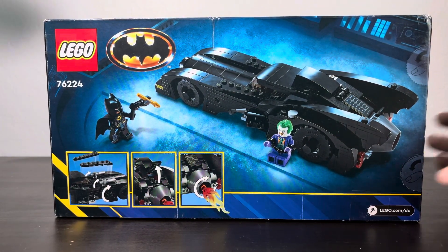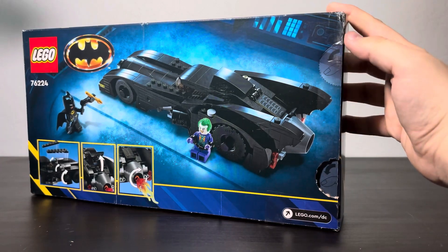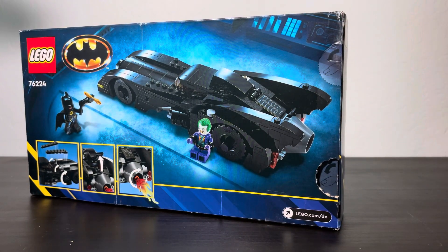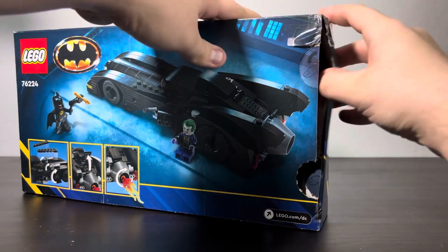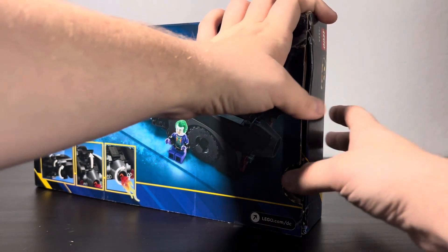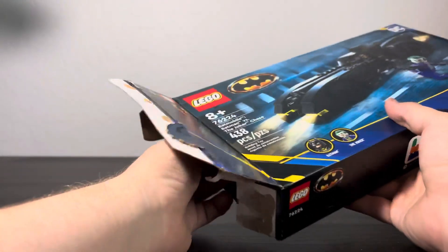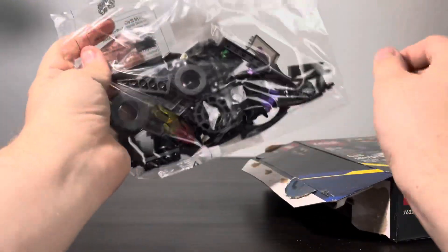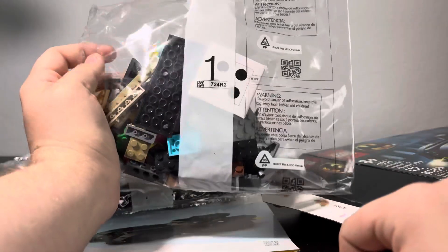I'm very excited to build this! There are punch holes — I love punch holes, they make things a lot easier. But why is there tape? Why would you put tape with the punch holes? That makes no sense. I'm just going to use a key. Okay, got it — that worked a lot easier. So we have bag number four, a new instruction booklet, bag number two, bag number three, bag number one, and some stickers. Let's get to building!